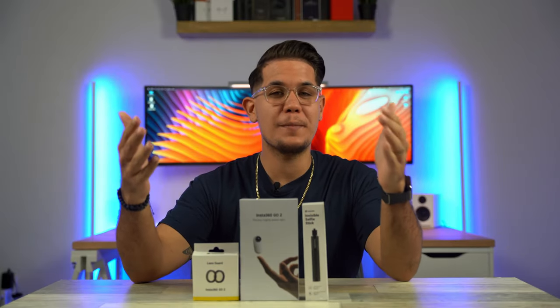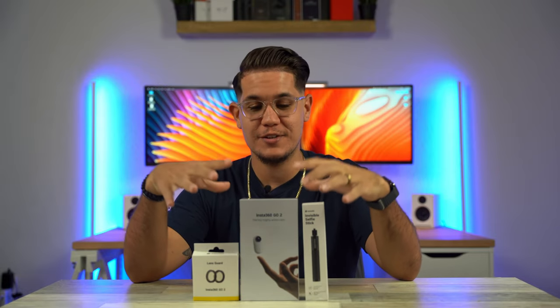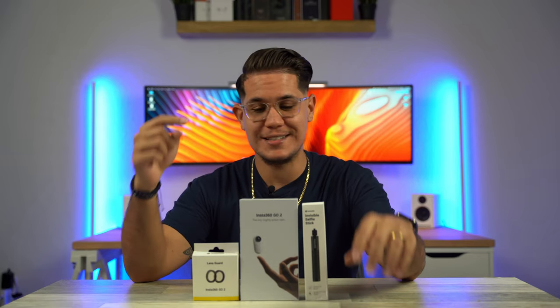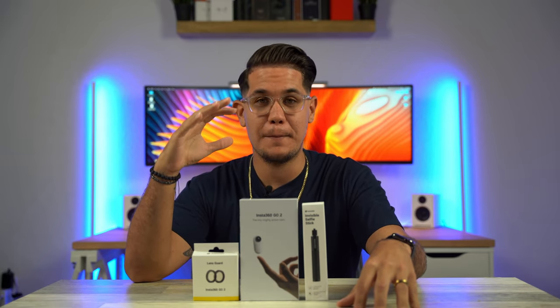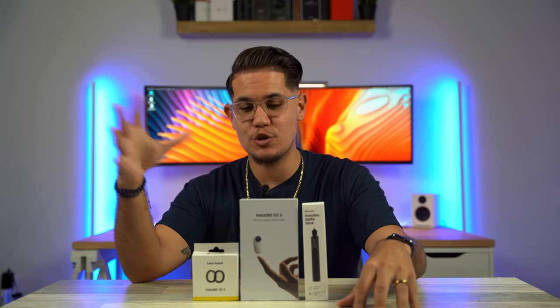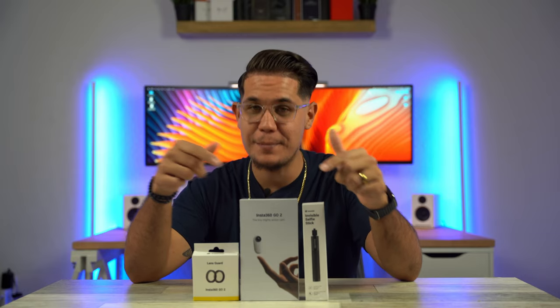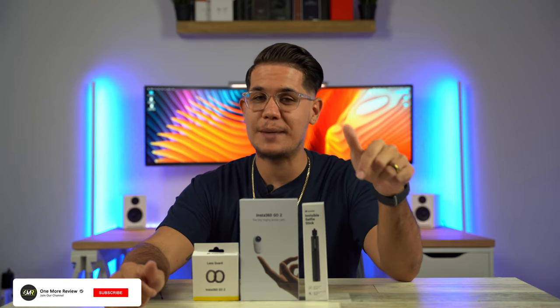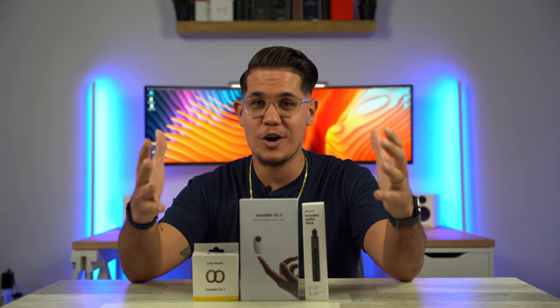What's up guys? It's your boy Manny back here again with one more review. Today we got in front of us the Insta360 GO 2. This is the second iteration of this little bad boy. You guys are gonna love this thing. Today we're gonna unbox it, take a look at it, see what comes in the box, and in the near future we're gonna do a full review to see if you guys should pick one up and add this to your arsenal. But before we get started, remember to like the video, subscribe to the channel, and comment down below — it would be much appreciated and help us get bigger, stronger, and better.